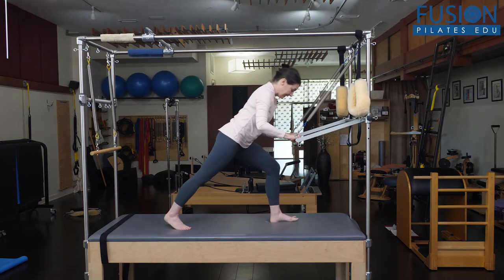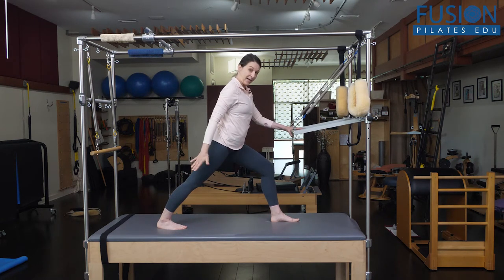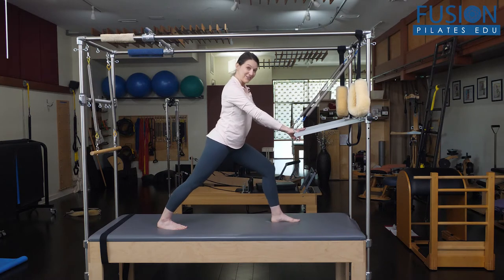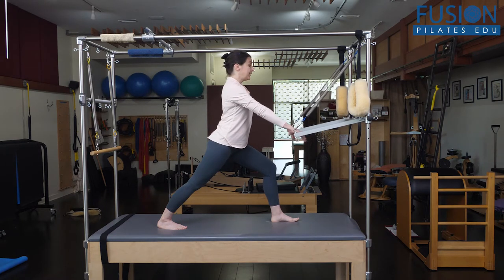If you have your client stand in a lunge, you really want to cue them to have their back leg straight and their front knee bent. They will want to straighten their front knee, so you want to encourage them to keep that knee bent so that the hamstring is not on tension.